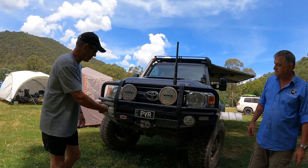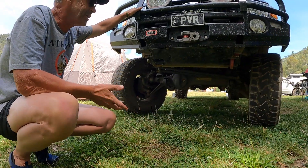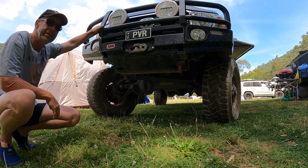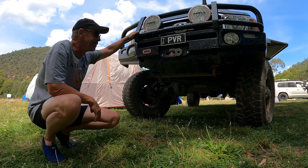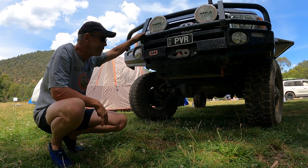Underneath, it's been lifted a little bit — it's got portals on it from Mark's Four Wheel Drive, which basically lifts the car up six inches including the 35-inch tyres. It's completely legal; it's actually plated with this lift, pre-registration plated with this lift and these tyres, so no issues with Mr Plod.